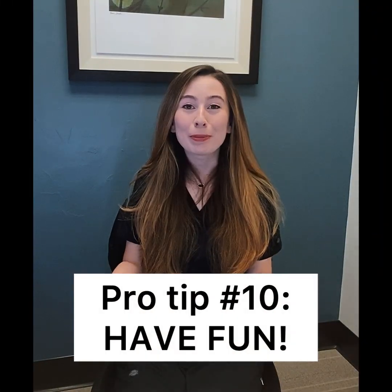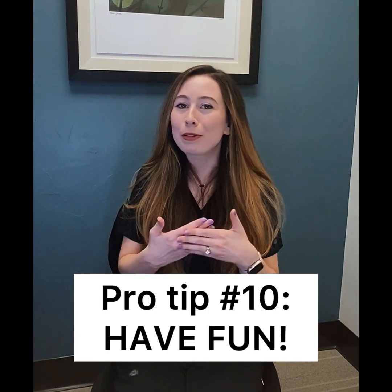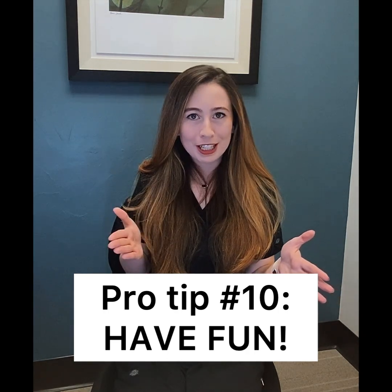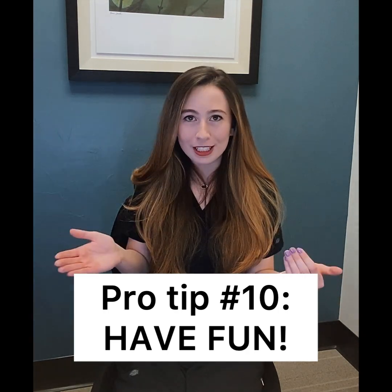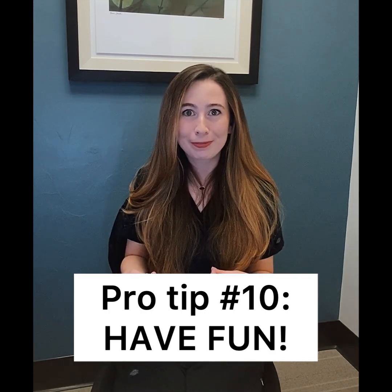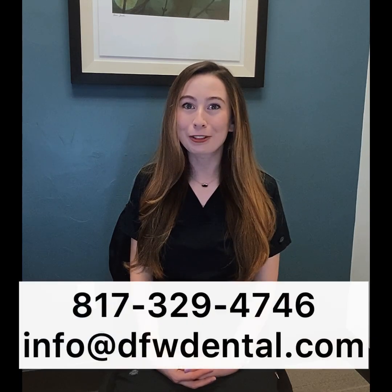And number ten is to remember to have fun. This is a life-changing experience and you're going to have a beautiful smile at the end. There is a little bit of discomfort in the beginning, but if you can manage to get through that, you're going to be reminded every day about all of your accomplishments and achievements by sticking with this program. Congratulations from Huckabee Dental — remember, we're always just a message or a phone call away.